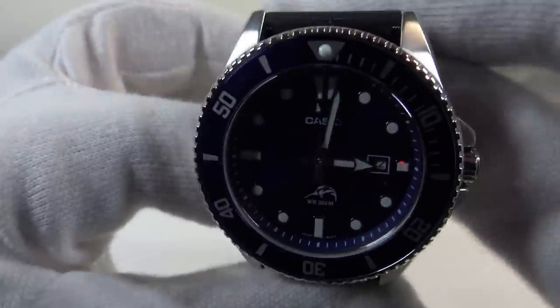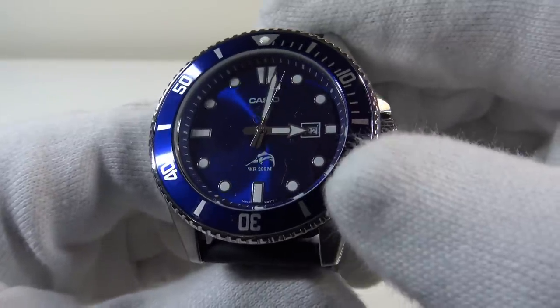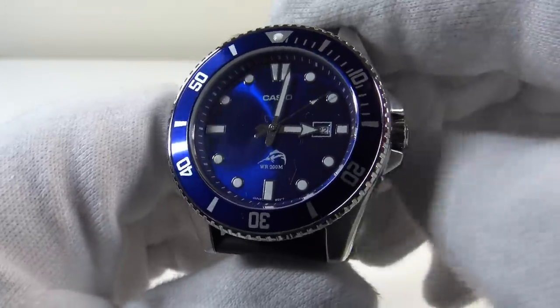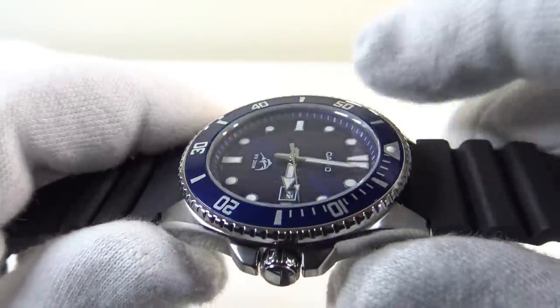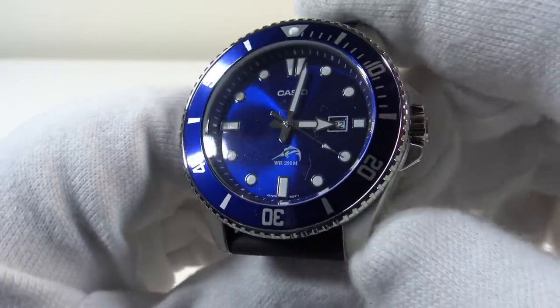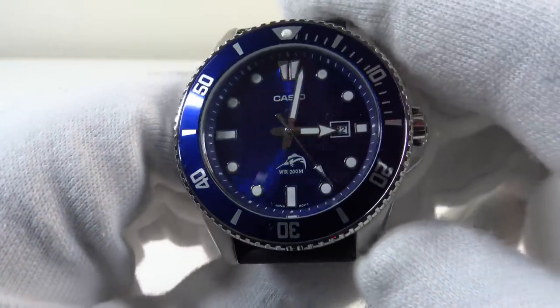The only other negative, as I've previously discussed, is the relatively power-hungry Miyota 2115 with its two-year battery life — you need to bear in mind that you will need to change the battery every two years. Those really are the only two negatives: the mineral crystal and the two-year battery life. Everything else about the watch is outstanding. I really regard this watch to be a heavy hitter — it is a champagne watch for lemonade money.